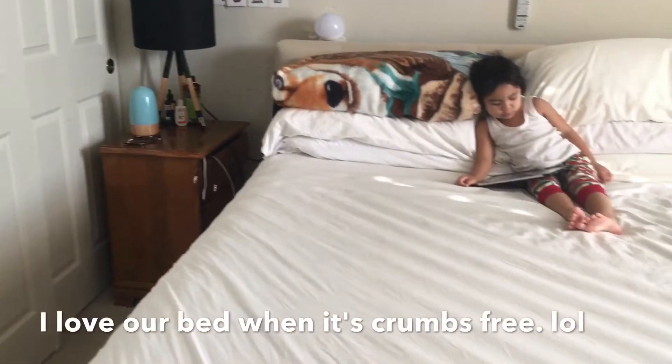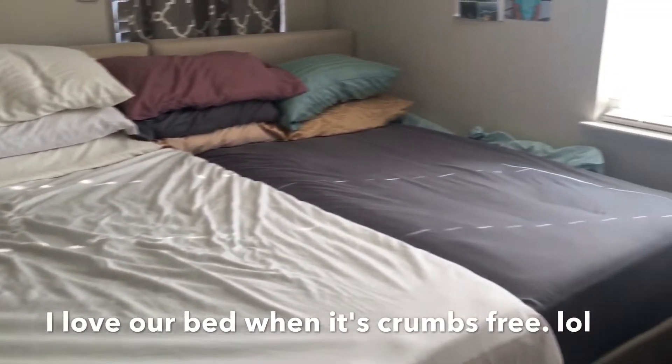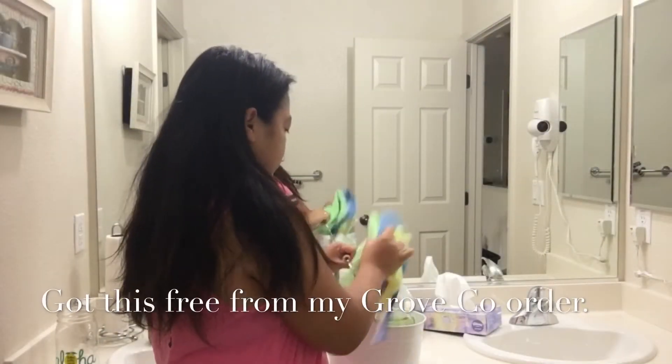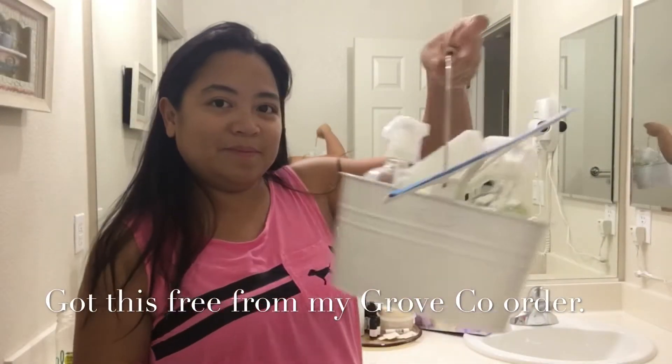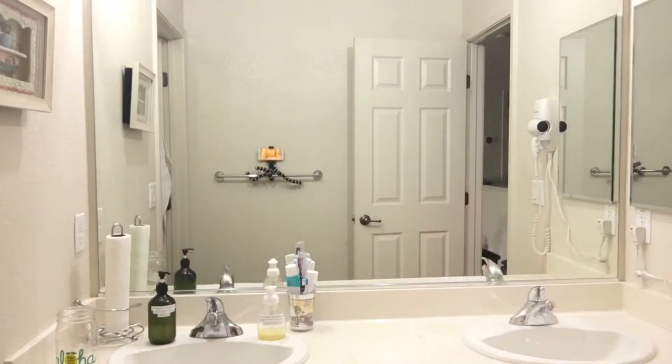Okay so the bedroom is done, I can now move on to cleaning the bathroom. I'm just showing you the Grove Collaborative bucket that I got from Grove — it's so cute.